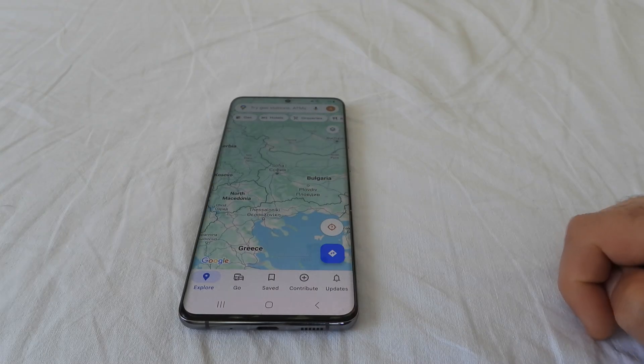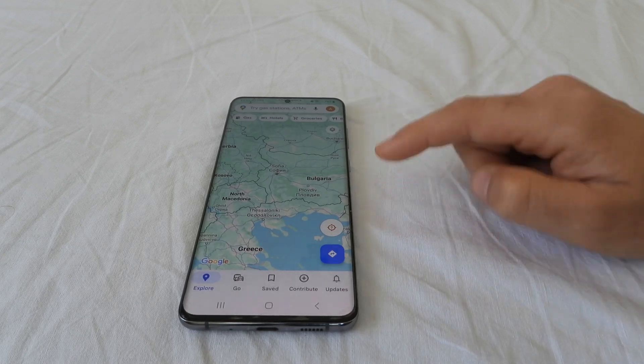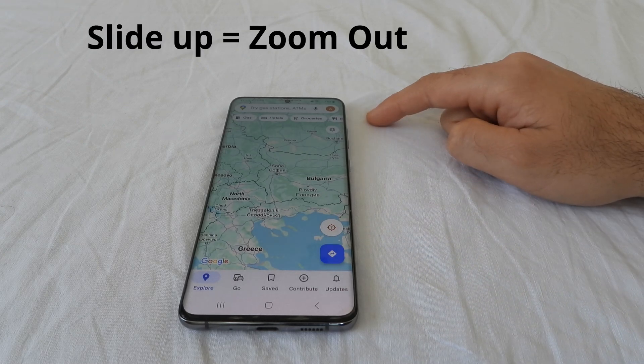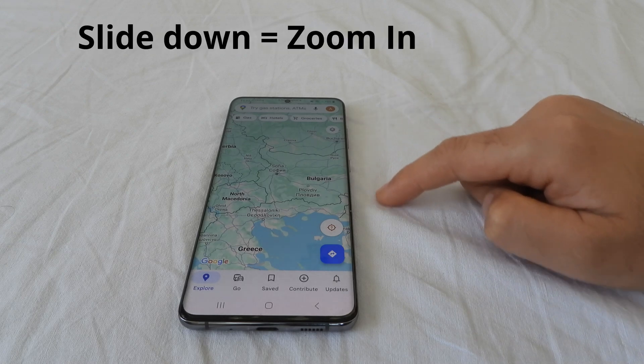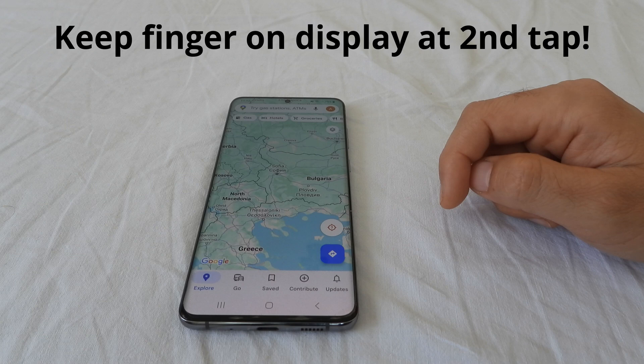Now let's get into more details. You have to double tap the image and then move your finger up or down. Moving the finger up will zoom out and moving the finger down will zoom in. But you must keep your finger on the screen at the second tap.